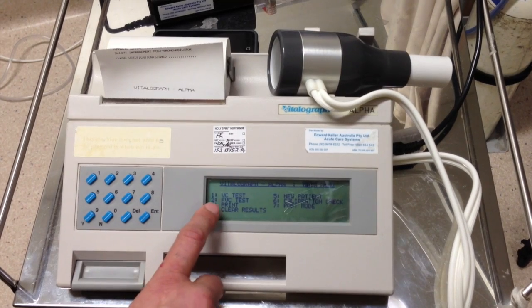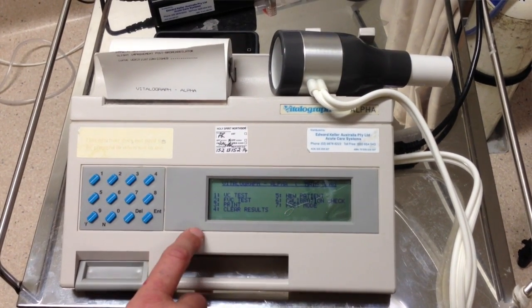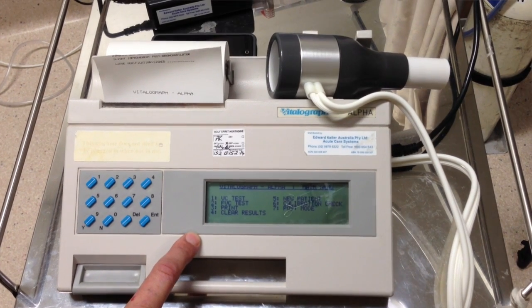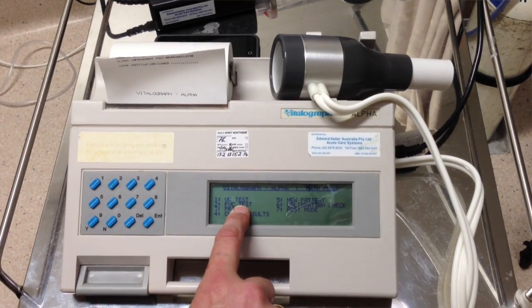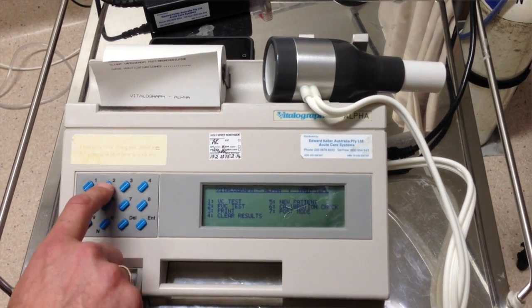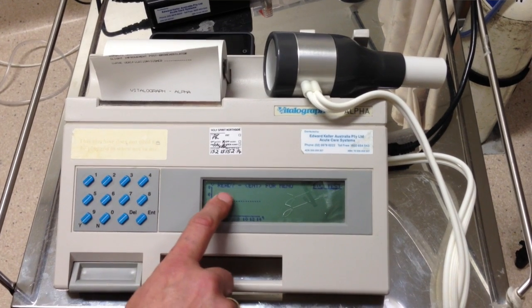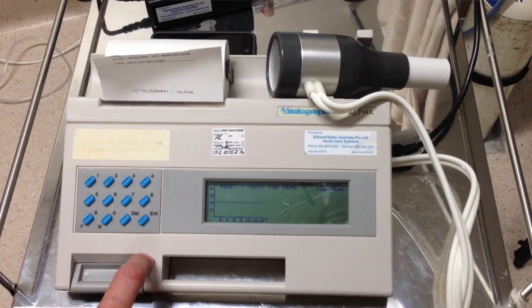This is the good page — it gives you a list of seven options of what you want to do. We want to do the FVC test, the forced vital capacity test, which corresponds to number two. So I'll press number two. It tells me please wait, and then it will go to ready, and then I can do the test with the patient.